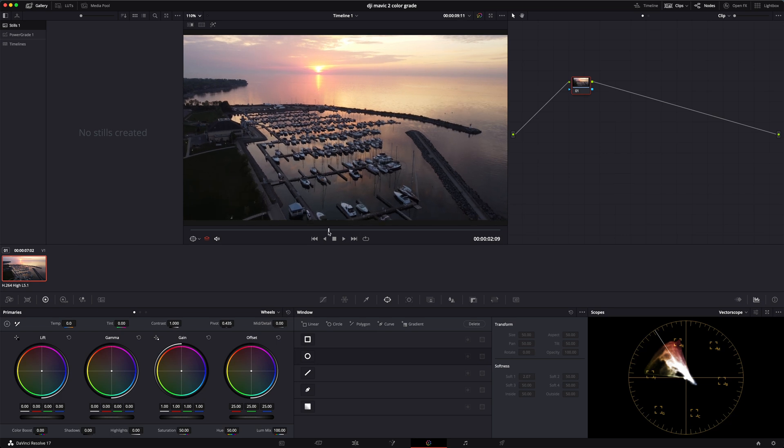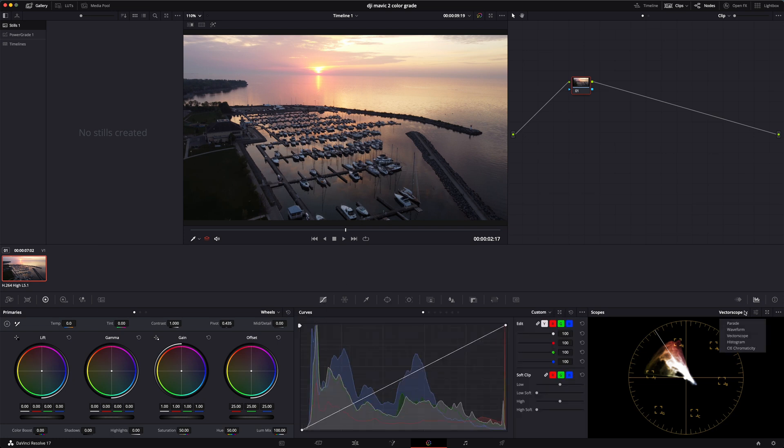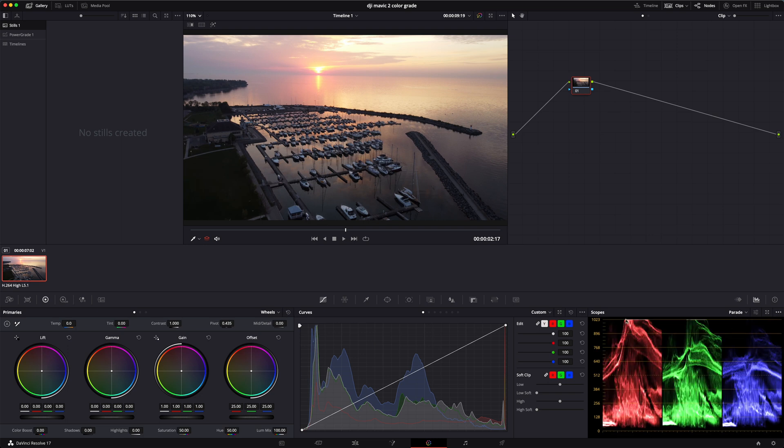For this clip I'm going to try to get as much of the bottom and top area as possible, and I'll park it right here. Over here we have the node structure. The first thing I'm going to do is go to the curves. You can use your scopes — I'm going to use the RGB parade. As you can see, our red is a little bit blown out, and our greens too, but don't worry about that too much. I want to bring the highlights down a little bit.